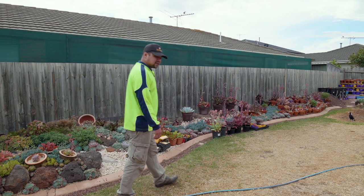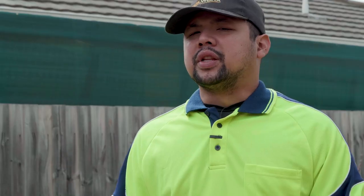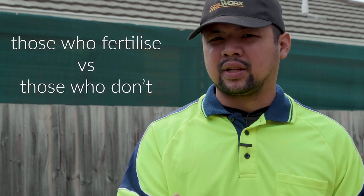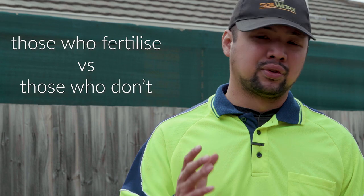Before we dive into it, let me just start with the disclaimers. When it comes to fertilizing succulents, there seems to be two camps of opposing opinions. The first would be those who do fertilize plants, and the second are those who don't. It might appear that I fall in that second camp, but depending on how you look at it, I fall somewhere in between.